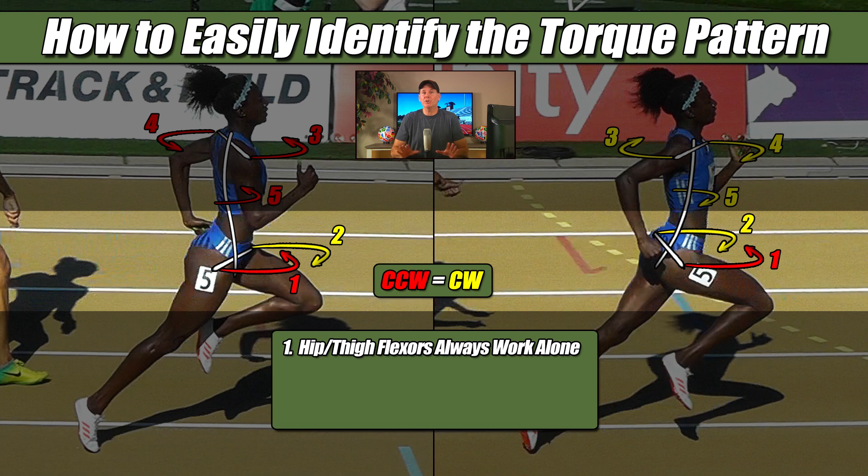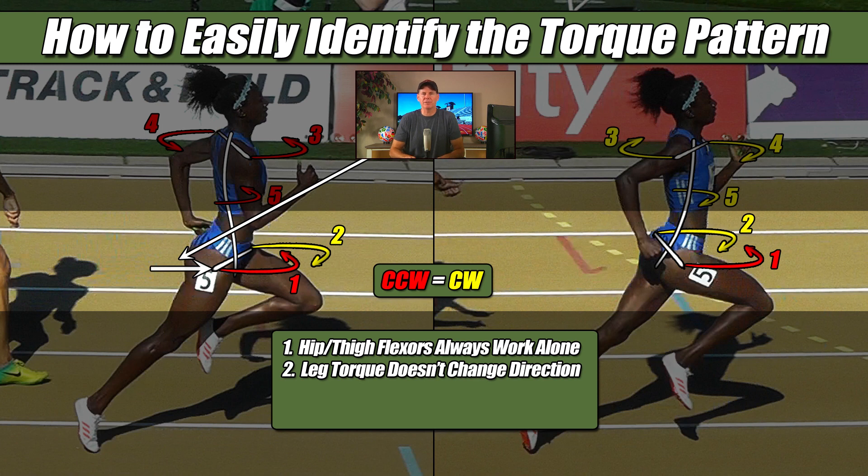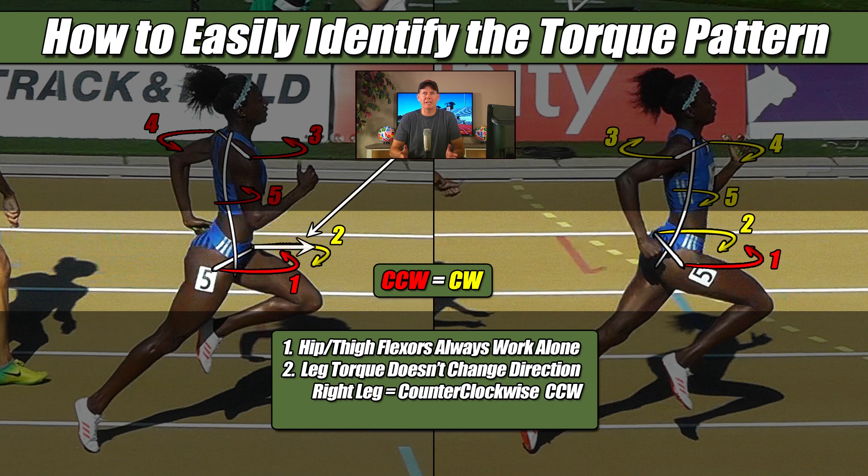Second, you will also recall that I said the torque from the legs doesn't change direction. More specifically, the right leg always produces a counterclockwise torque, regardless if it is pushing from behind or pulling from the front. And the left leg always produces a clockwise torque, regardless if it is pulling from the front or pushing from behind.